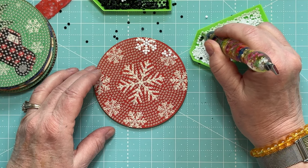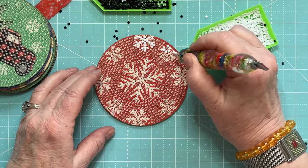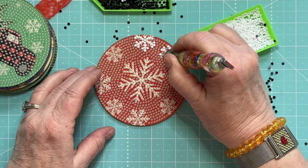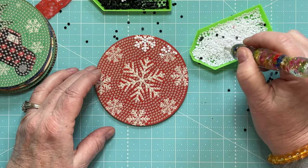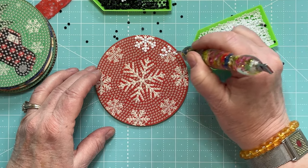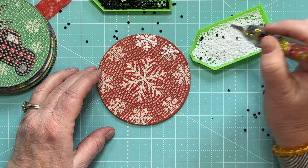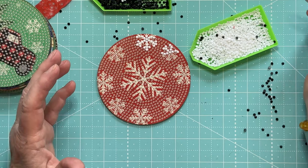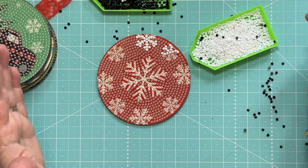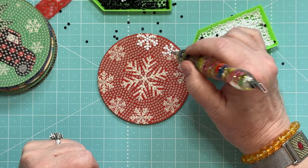Speaking of birds, I feed the birds all the time in my backyard. I love birds — the smaller ones, the little songbirds especially. Not crows — I hate crows. I don't think eagles and hawks aren't beautiful birds, they are, I just don't feed those in my backyard. I just love feeding the birds.